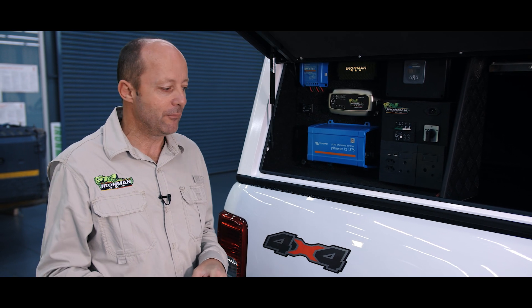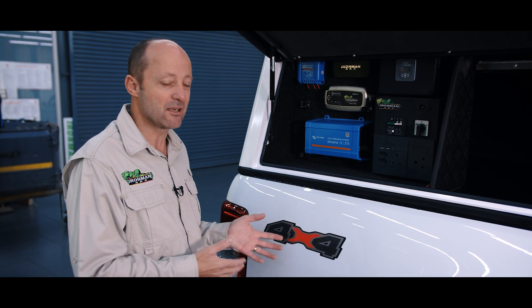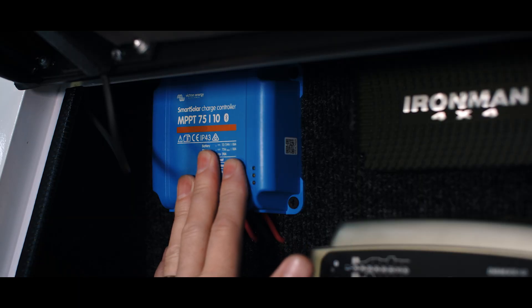If you're at a campsite where there is no power and you'd like to use solar panels, you need to be able to plug your solar panels into the system as well to keep the battery charged. For that, we use a solar controller.